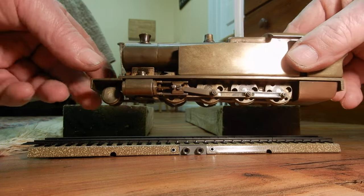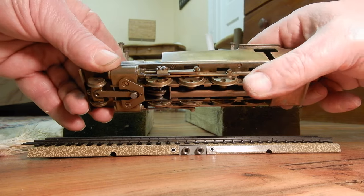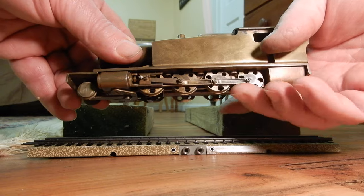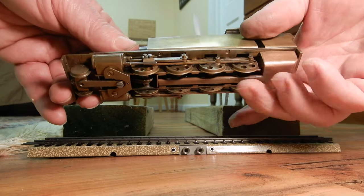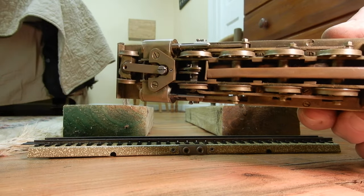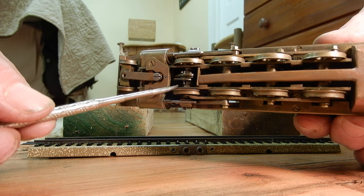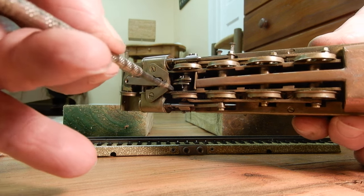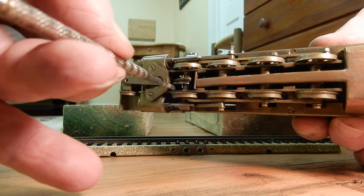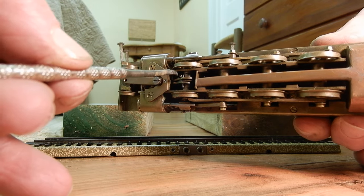Look at some of the details — it's a 2-8-0 and look how well it's running. We are going to see how the wheels have been quartered. There is a slide valve system inside and I will show that in another video. The slide valve system allows it to go forward and backwards.